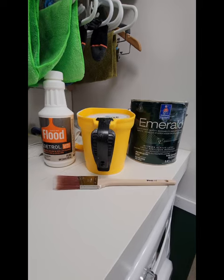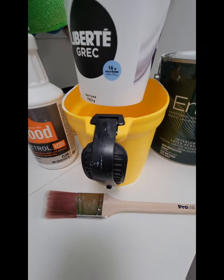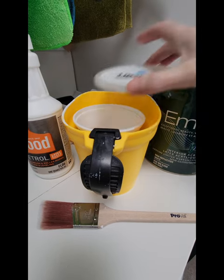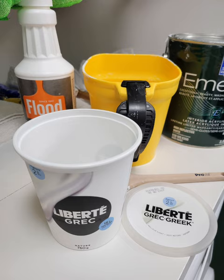I've got a painting hack for you. I like to reuse my cleaned-out yogurt containers — the 750 gram size in Canada — and use them as inexpensive liners for the inside of my handheld paint can. A little lid and there you go. I just think it's a wise little option instead of always buying all these liners that you have to throw away.